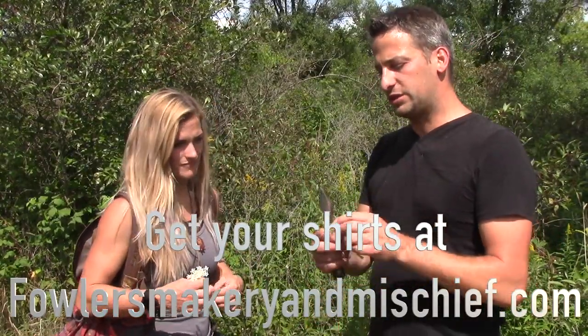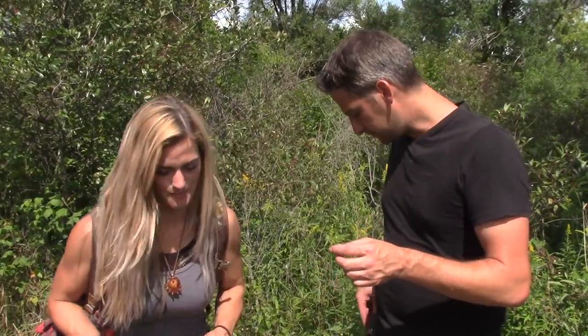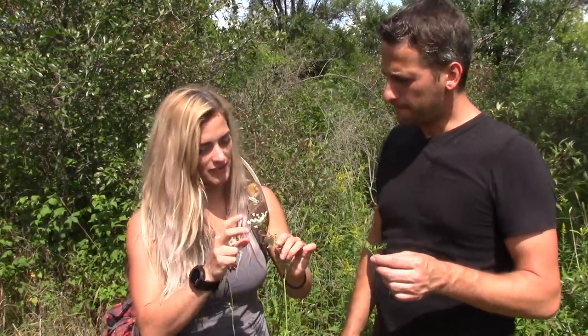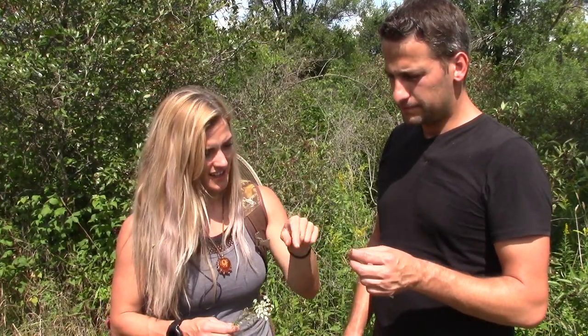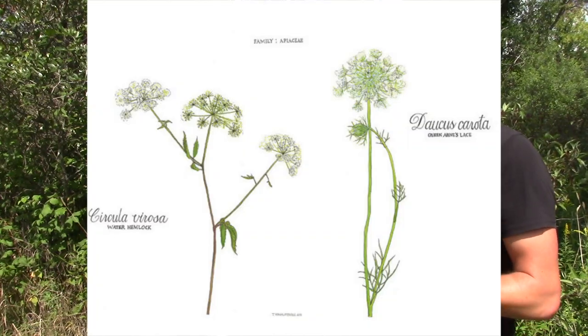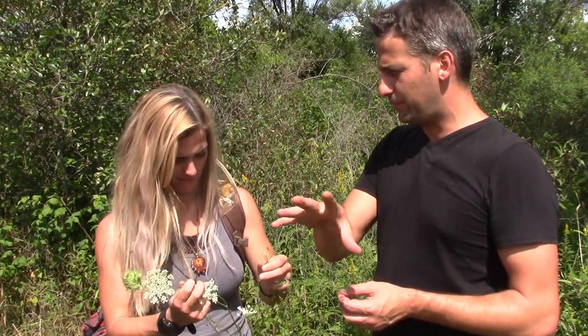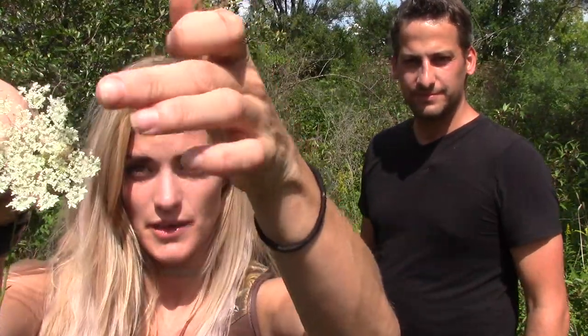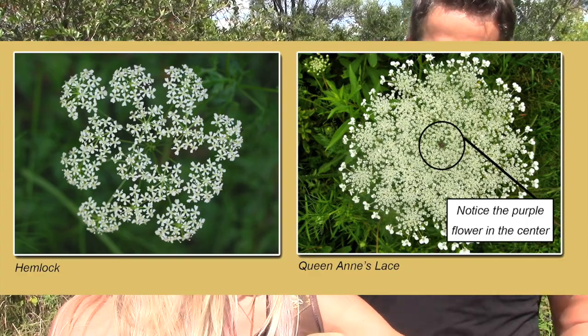Queen Anne's lace has an imposter — it's called poison water hemlock. Poison water hemlock has similar type bud flowers as Queen Anne's lace, but the big difference is in the leaves. Queen Anne's looks just like a carrot leaf or stem, while the hemlock leaves are really sharp and pointy, almost like maple leaves with points on them. You can also tell by the little black seeds in the Queen Anne's lace buds. Don't eat poison water hemlock — it could kill you.